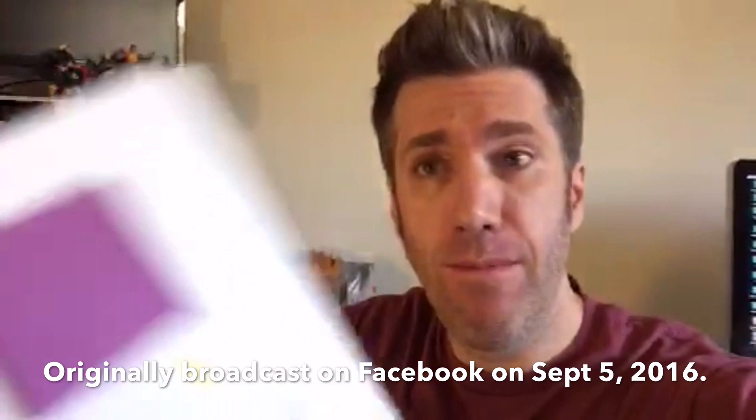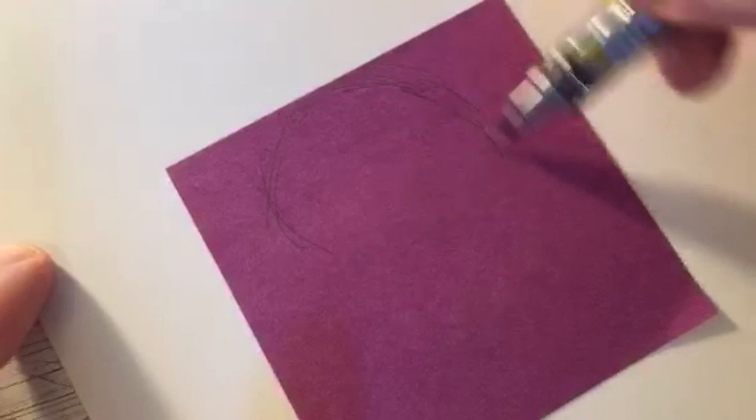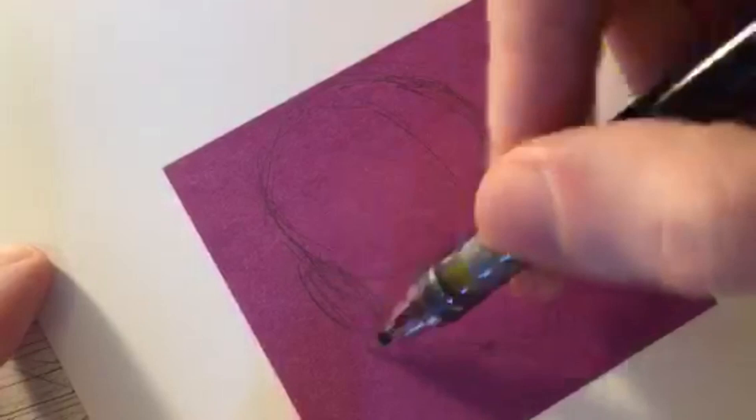Today I'm going to draw a Spider-Gwen on a purple post-it note right here. Let's not mince words, let's just get right to it. We're going to do mask-off Spider-Gwen, and I'll decide if I should put the hood up or down in a sec. I'll start to rough in the shape of her head.